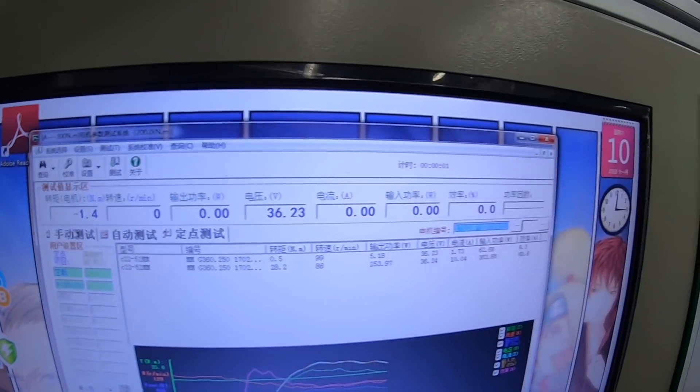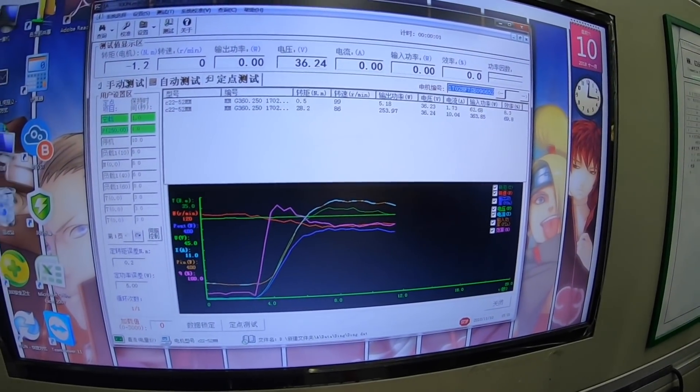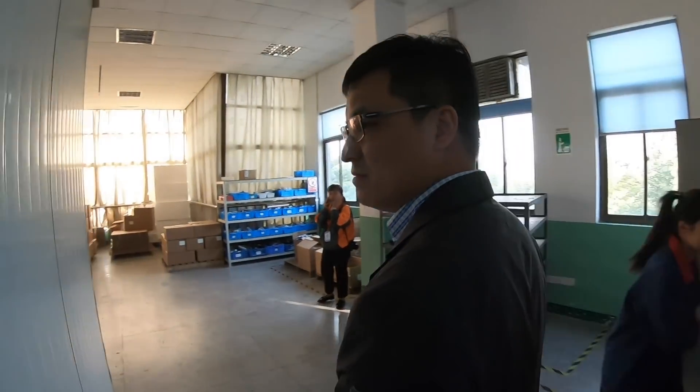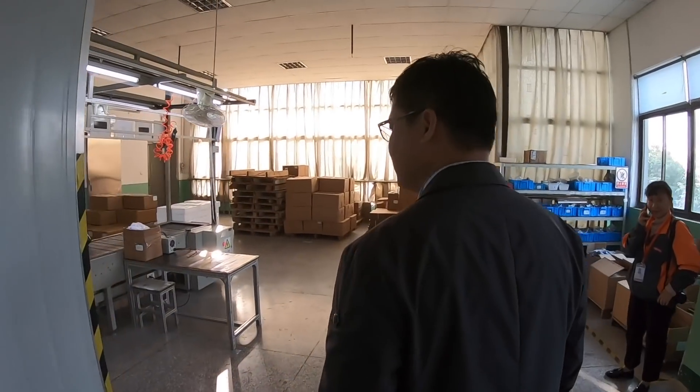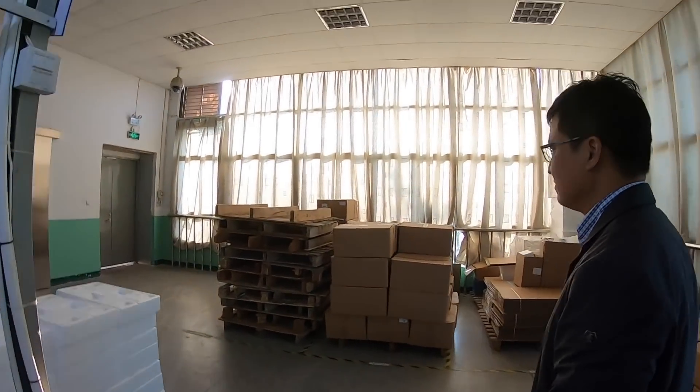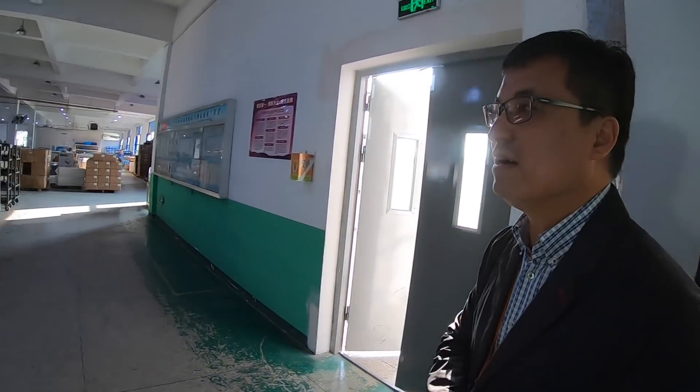All of this information goes through the computer via the internet and into the central service system — basically saved to the system. Then there's the packing area. This is a very short production line just for one type — the mid-drive system.